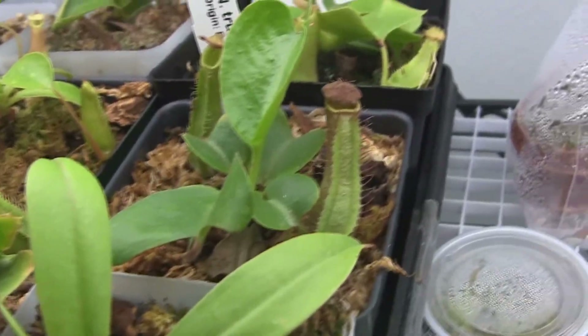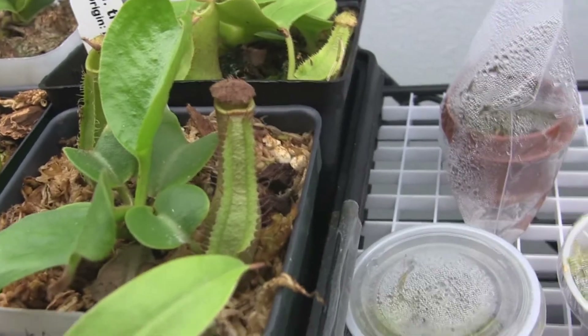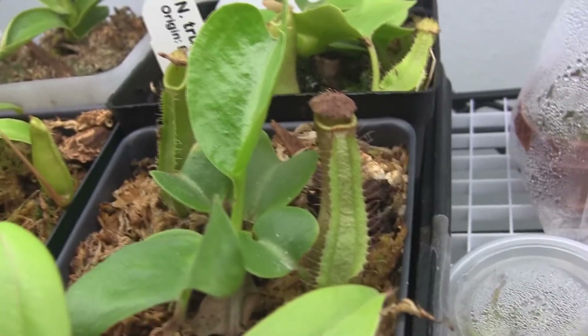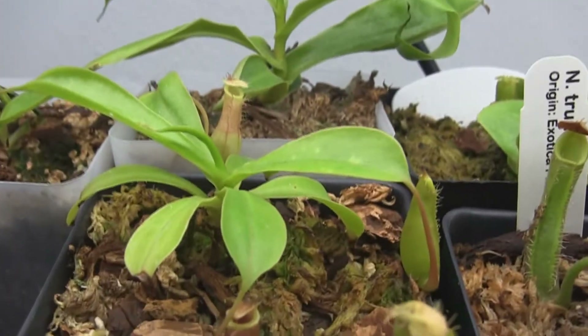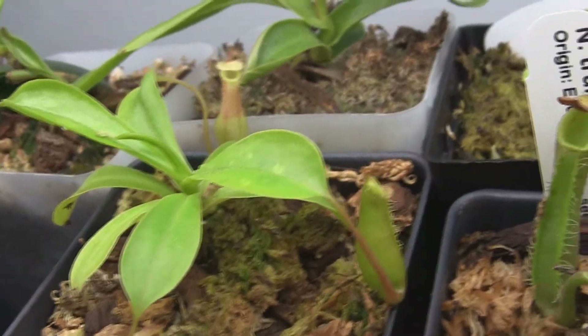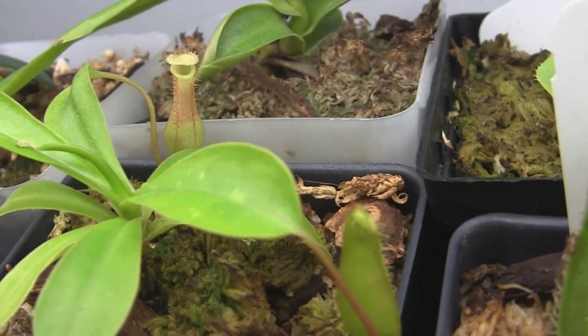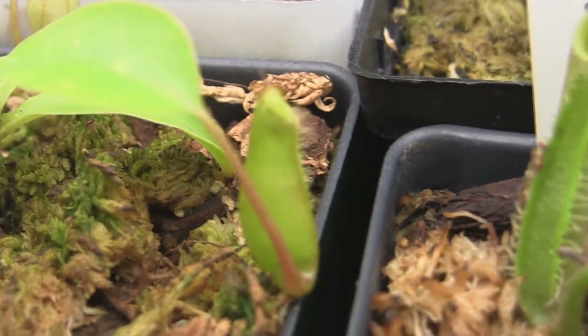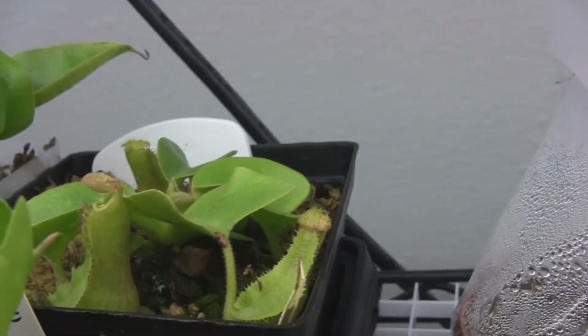Another Truncata D is a younger plant, but it's under the light. This is the one that was over on the windowsill — it's over here now. This is an unknown hybrid; they call it a hybrid, but this might actually be a real Ventricosa. It's just kind of funny that they got them backwards. Got a new pitcher coming in there. And a lowland Truncata — this is one of the ones that was also on the windowsill.